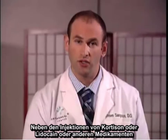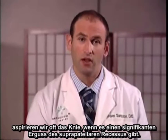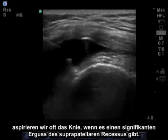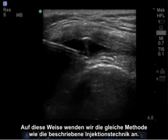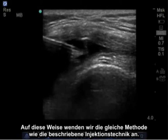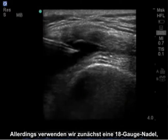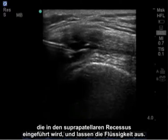In addition to injections of cortisone, lidocaine, or other medications, we often aspirate the knee if there is a significant effusion of the suprapatellar recess. By doing this, we use the same approach as the described injection technique; however, initially we'll use an 18-gauge needle, insert it into the suprapatellar recess, and drain the fluid out.